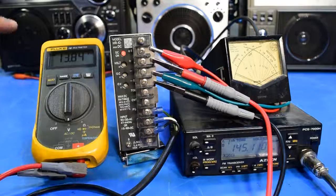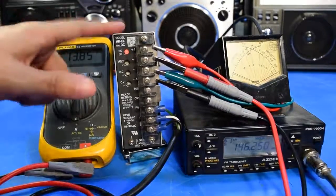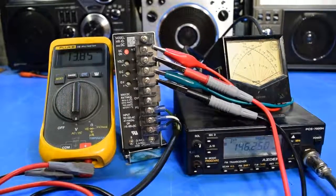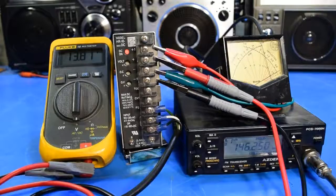The voltage stayed pretty steady when I keyed the radio up. Just out of curiosity, I've now bumped the ASDEN up to 50 watts output power, which should draw more current than this power supply is capable of handling and activate the overcurrent protection. Surprisingly enough, the power supply did not shut off — the voltage dropped a tiny bit, but the power supply seems to be handling it.